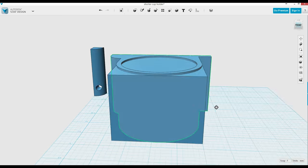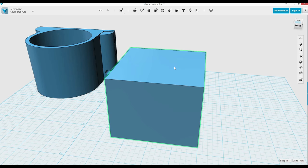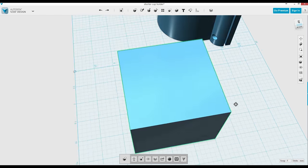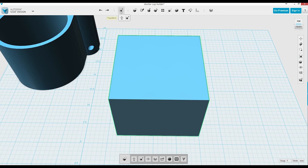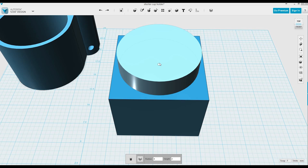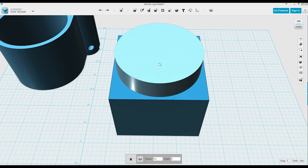Now I'm going to start to make the cup holder. I'm going to put a big circle in the center — a cylinder — lock it to the center, and I have to figure out the size. It ends up being 4.3 or something. 4.1 was too small, and I tested 4.2 and 4.3.